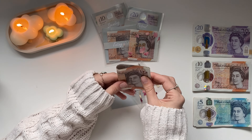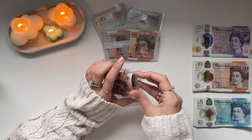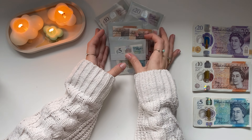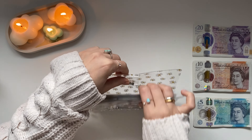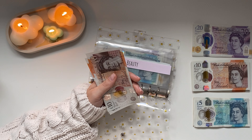Car wash is getting £15, which should cover me for two car washes — so fortnightly. The plain envelope with nothing on it is my postage — this covers all my postage and shipping expenses for my business, because last month I was using spending money since I didn't have a category. Now it's got a designated envelope, so £30 into postage.